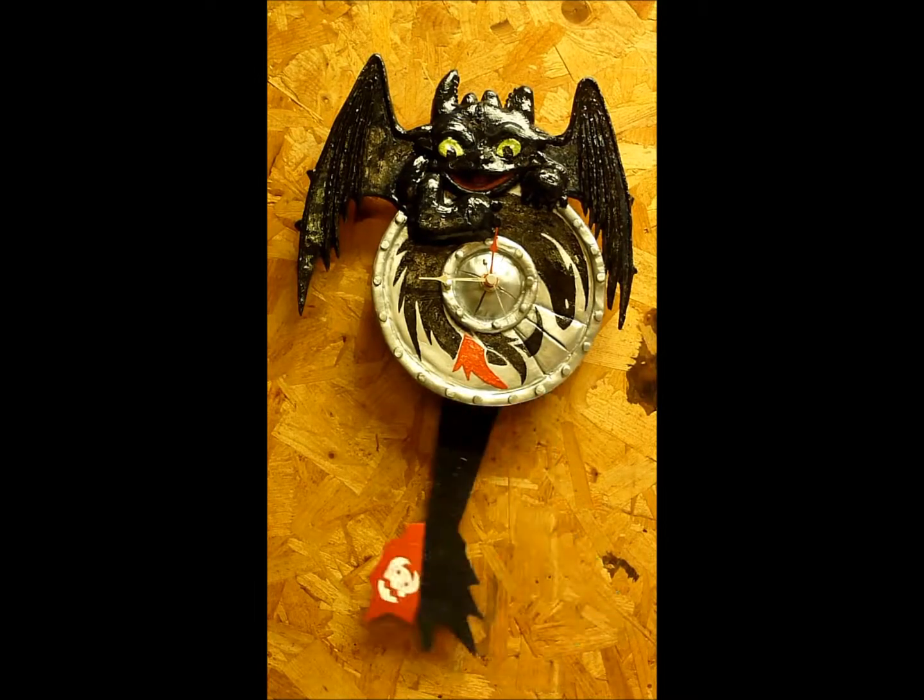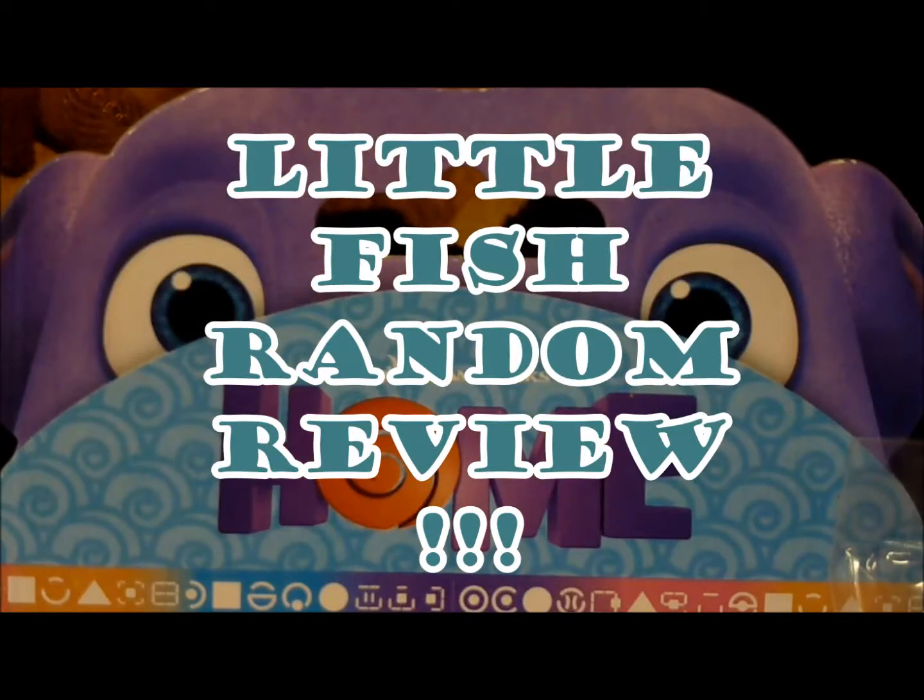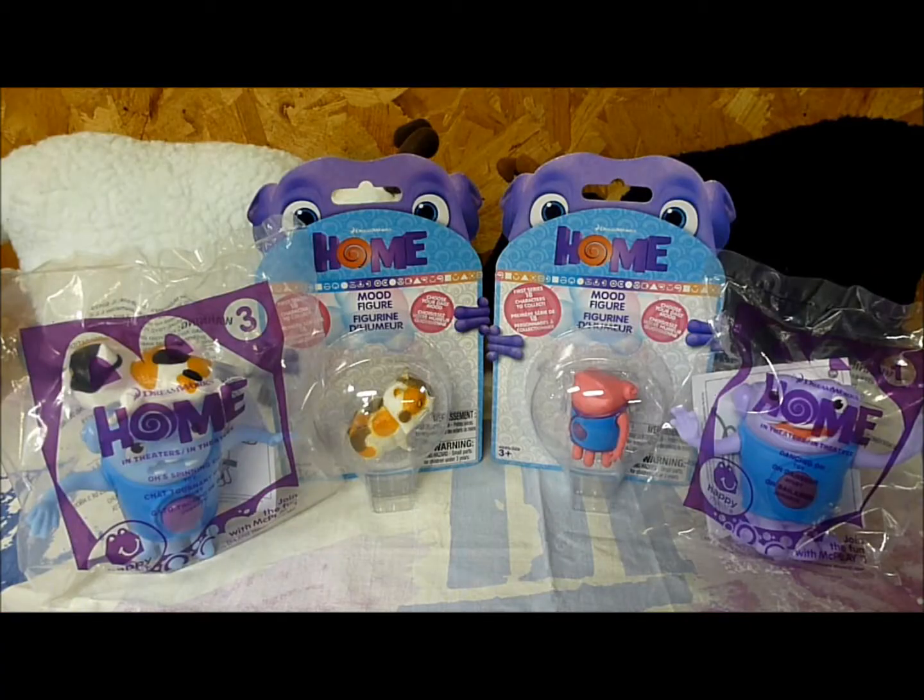Guess what time it is? It's time for Little Fish, a Little Fish Random Review. Welcome back, everybody. Little Fish here, bringing you another random review.